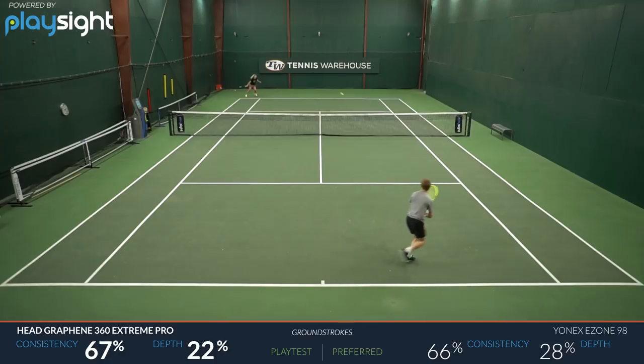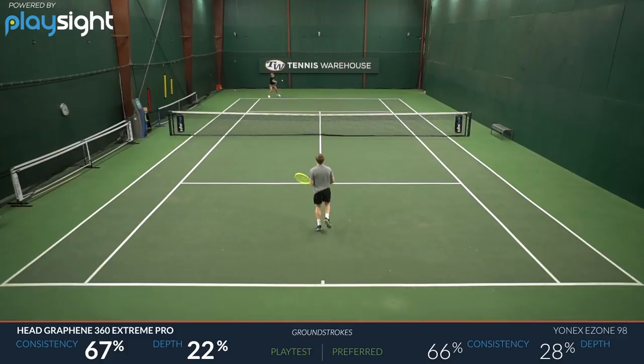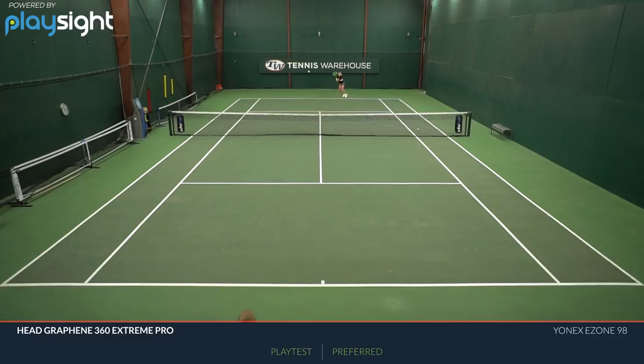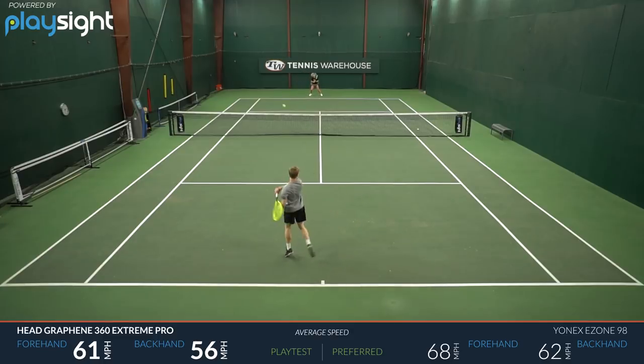I got a ton of maneuverability from this racket — great power, great spin. From the groundstrokes, I felt like I could get easy depth and tons of spin, which I always look for in a racket. Tons of maneuverability up at the net was really nice on the volleys, and I felt like I could hit as much or as little spin as I wanted on volleys and groundstrokes.